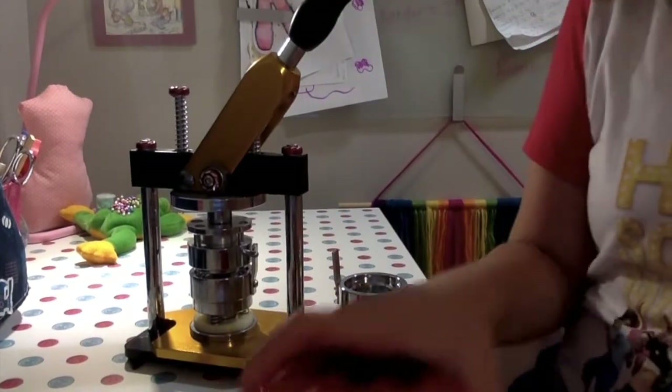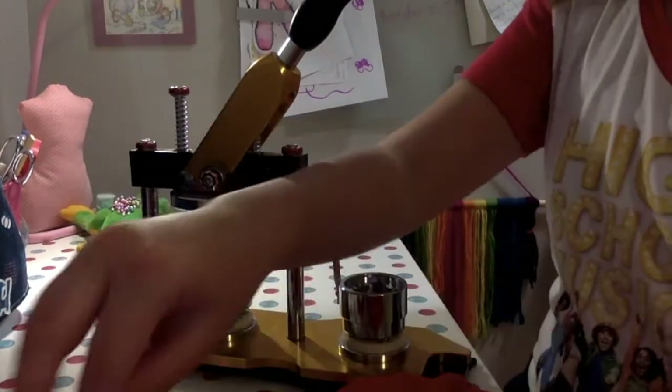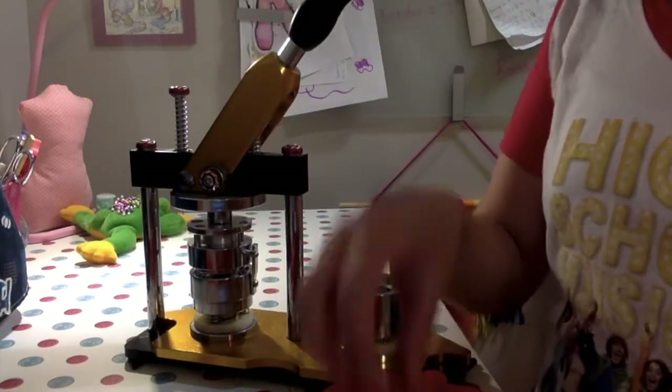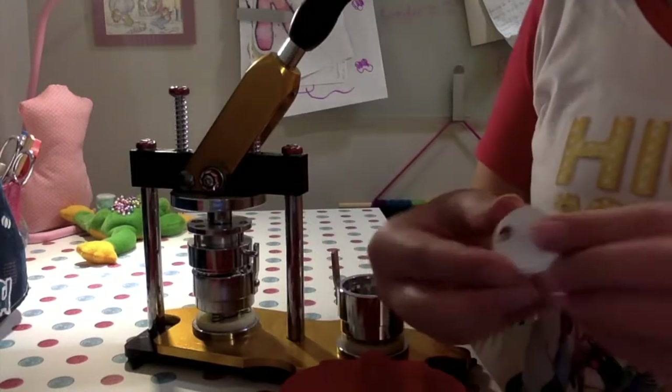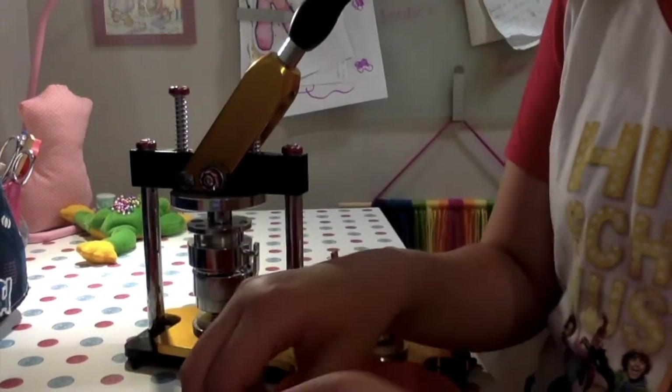It also came with some other supplies that I keep in a strawberry container. First, there are these clear pieces — that's the coating that goes over the piece of paper. Then you have metal circular pieces that the paper wraps around. And finally you have this piece which snaps to the back, thanks to the pin maker — that's what actually attaches everything.